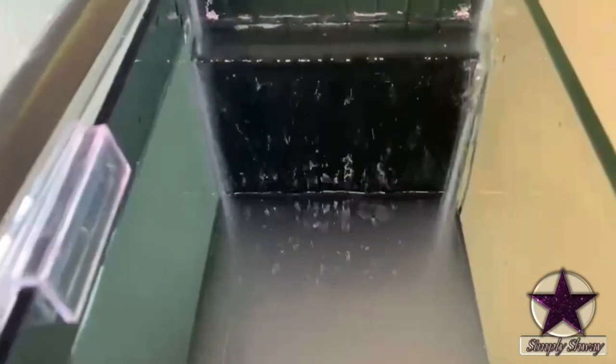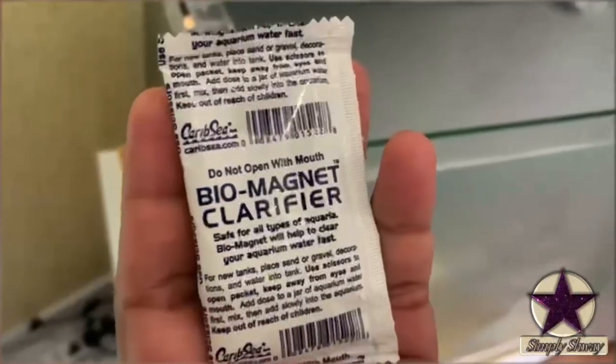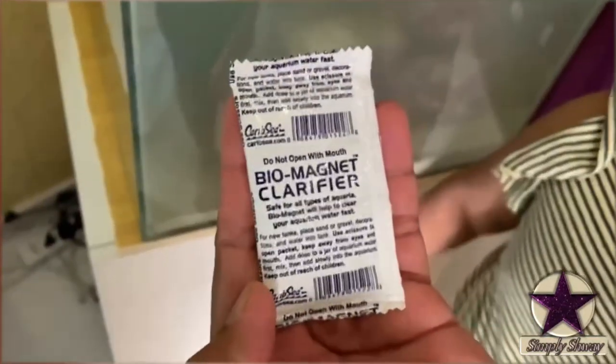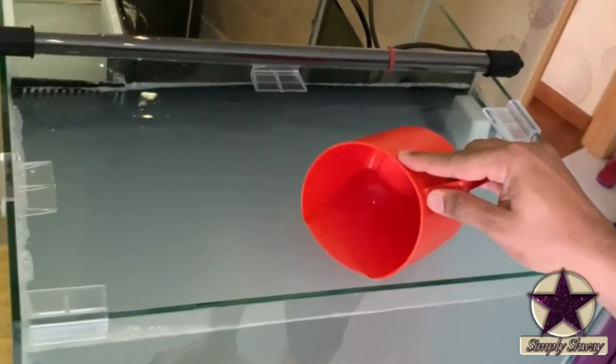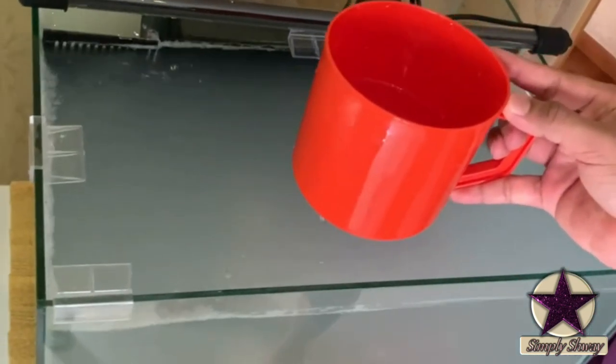It is natural that the tank looks cloudy when you add water. Don't worry, it will settle down automatically in a few hours. I got this biomagnet clarifier in the live sand packet that I bought. This will help to clear the water faster, so I am going to add it now.